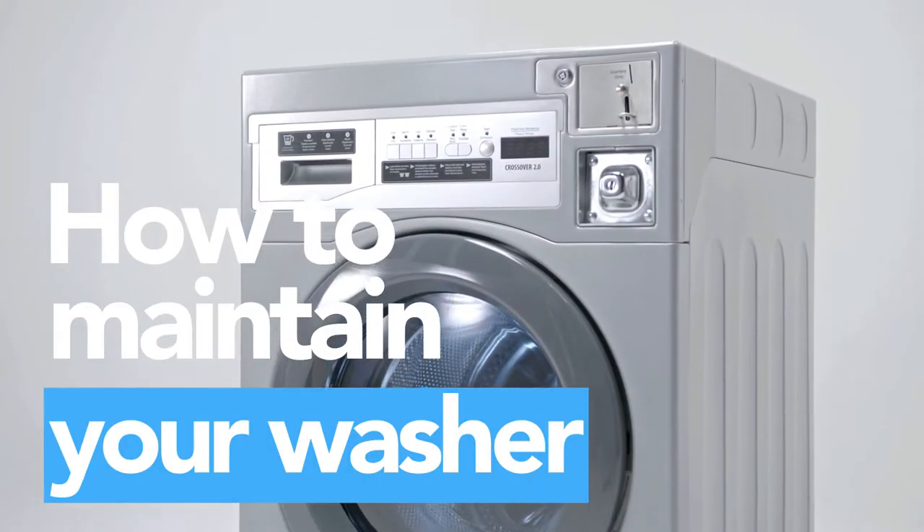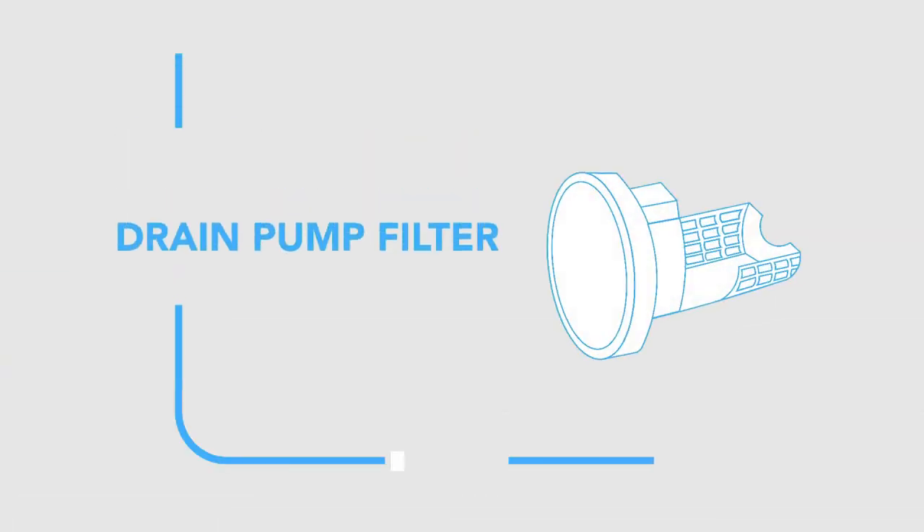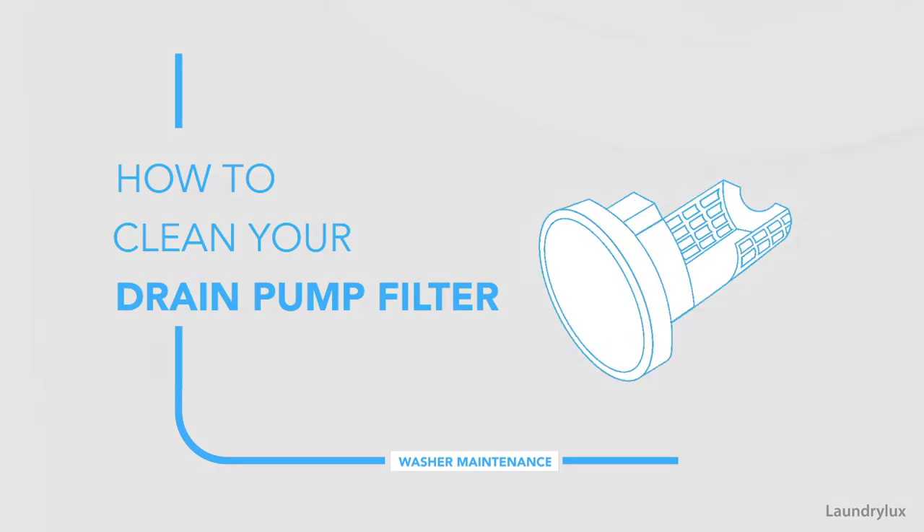Proper maintenance is important to ensure the longevity of your crossover washer. First, we'll go over the steps of how to clean your drain pump filter.